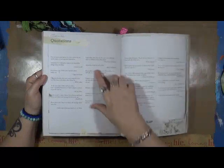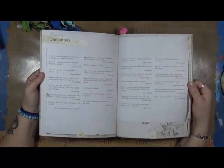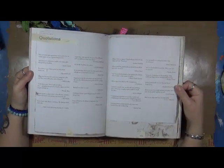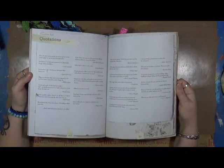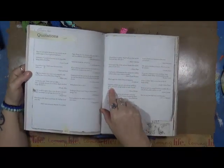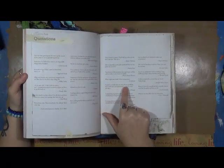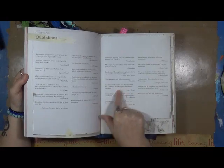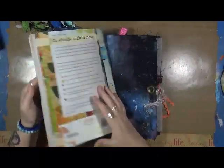One quote I thought was cool: 'Everywhere I go I find a poet has been there before me' — Sigmund Freud. 'Life is a great big canvas and you should throw all the paint you can on it' — Danny Kaye. And this one: 'A positive attitude may not solve all your problems, but it will annoy enough people to make it worth the effort.' That one's by Diana herself.